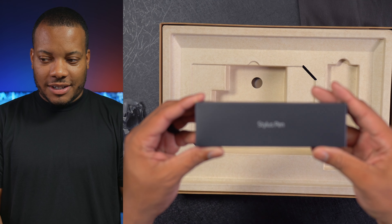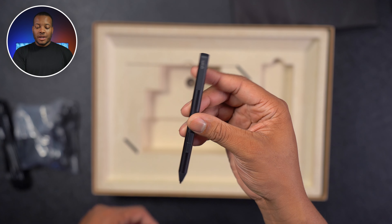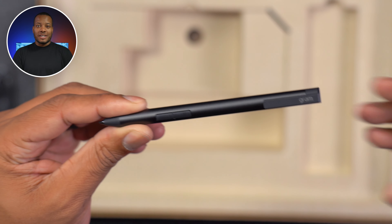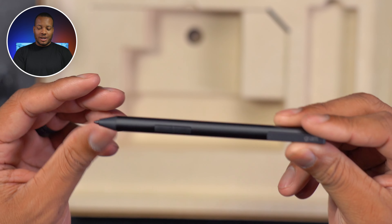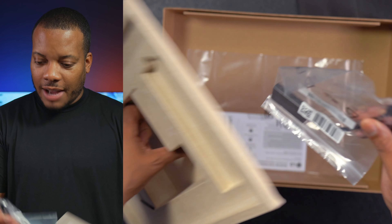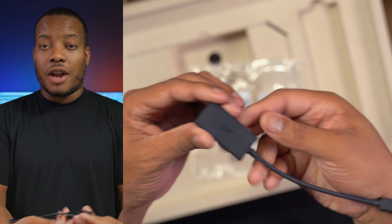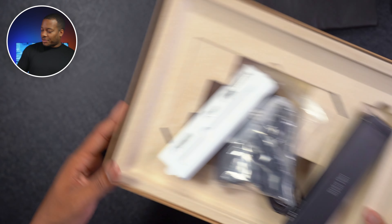We also have this stylus pen. Slide this out — this will work with the Pintouch compatible display on this laptop. That's LG's line of displays that you can write on to sign contracts, draw, play some games, whatever. I'll test that a little bit later. And it looks like we also have a USB-C to HDMI adapter, which is nice in case you want to hook this laptop up to a monitor or a TV to get a bigger screen experience.